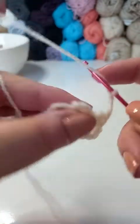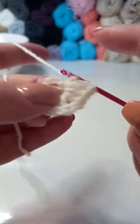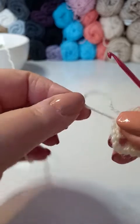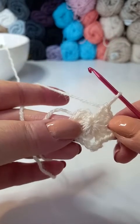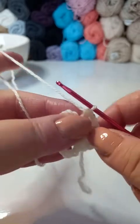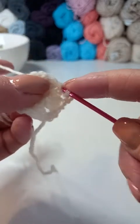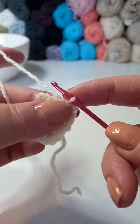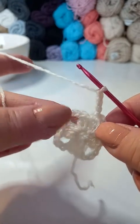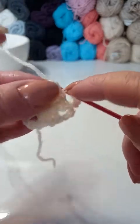We're going to slip stitch into the top of the chain. We're at our last cluster here, so 3 double crochets, and then to finish up we're going to chain 3. We're going to slip stitch into the top of the chain. We're going to work on chain 3, but we need to chain 3 first for the corner. Then we're going to chain 1 for a space and then we're going to work into the next corner.